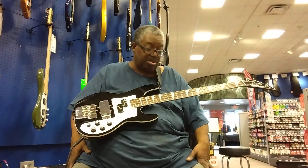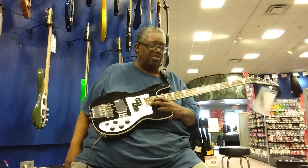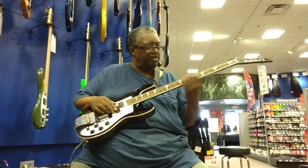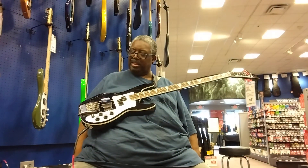I always like the fretboard — they've got 24 frets all the way up there. It won't give you a lot of room, but I always like that. And they're keeping most of their basses active. I like that.